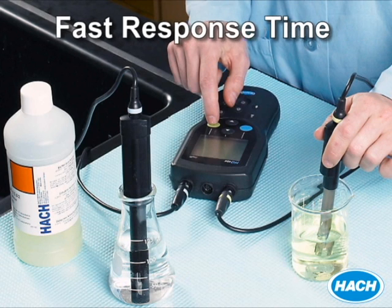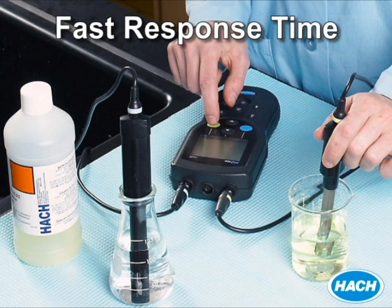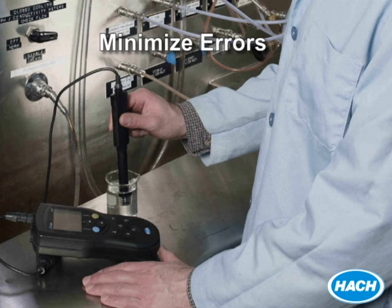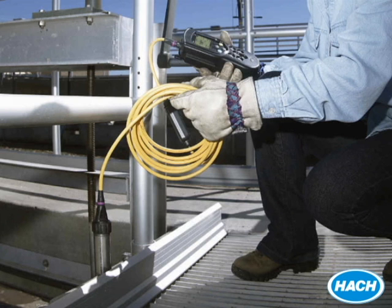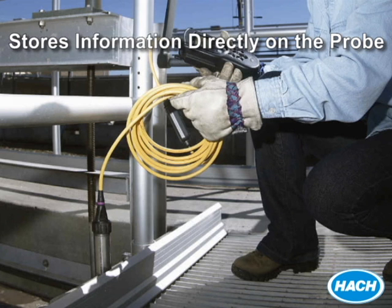All of our pH probes have a fast response time and automatically compensate for temperature to ensure accurate pH measurements. And to minimize the potential for errors and save on setup time, our IntelliCal probes track performance and store the testing parameter, calibration history, and method settings directly on the probe.